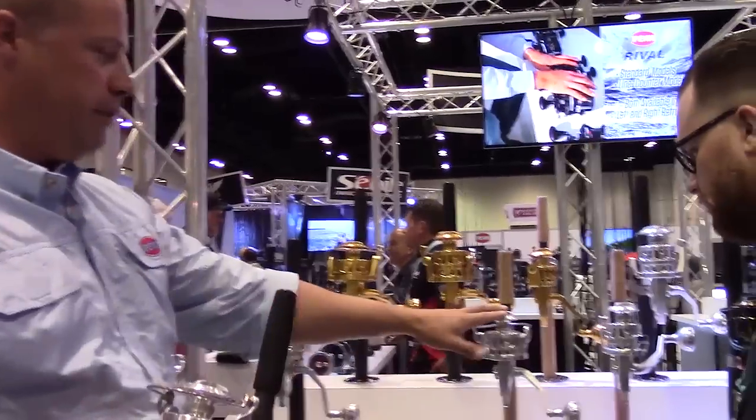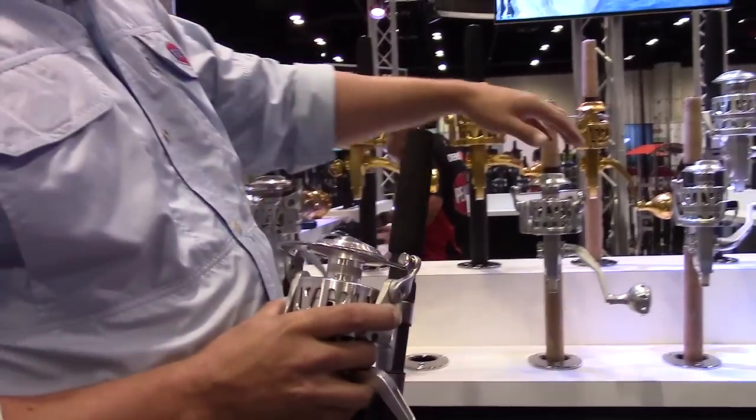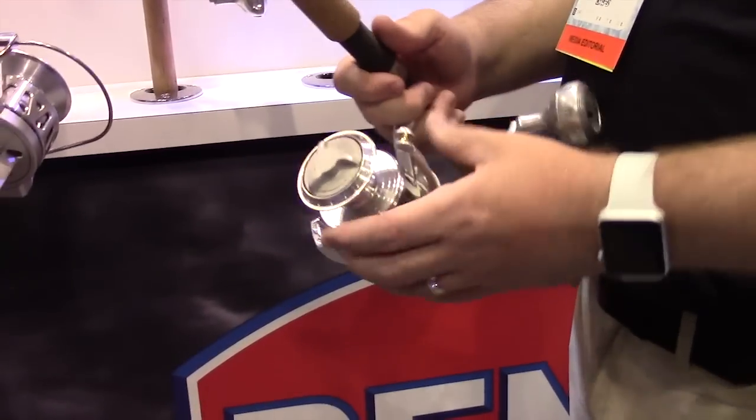So we're doing three sizes: the 5500, 7500, and the 9500 — same sizes as before. You can also see we're doing two baitless versions. We're doing the 5500 and 7500 in baitless. Those are only offered in silver.